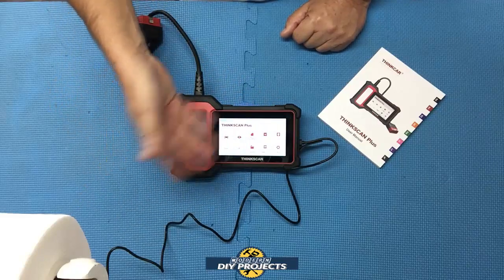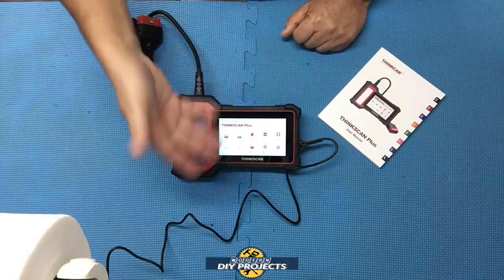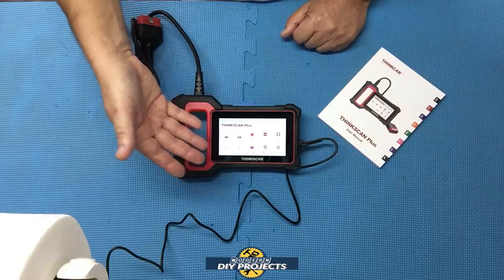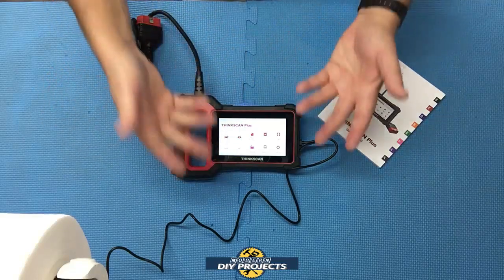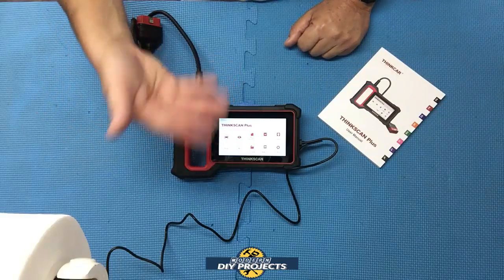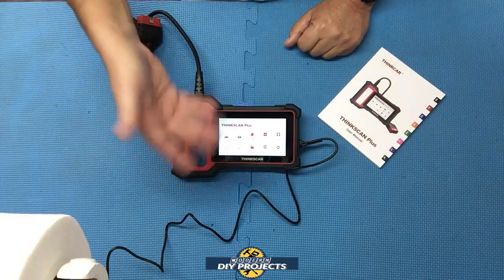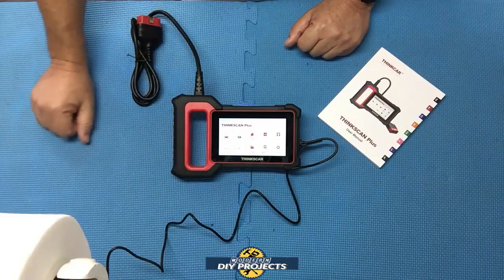That's convenient if you want to adjust settings, look up trouble codes, or do anything away from your vehicle. You don't always have to be connected to the vehicle to power up the unit — you can separate it from the vehicle, use it on your Wi-Fi, go on the internet, look up trouble codes, do updates, all that kind of good stuff.